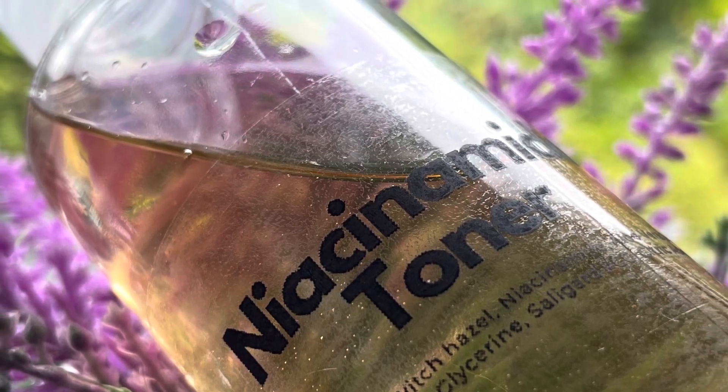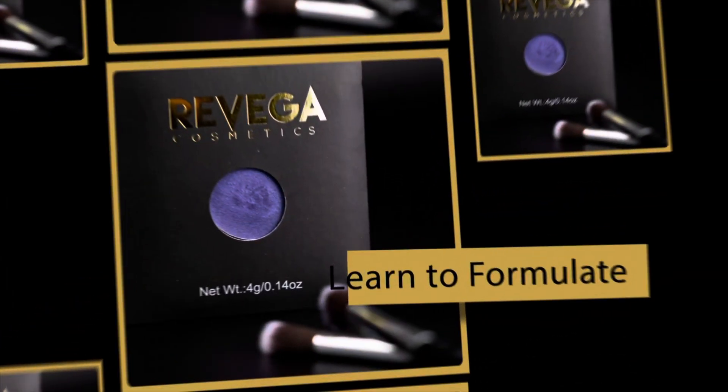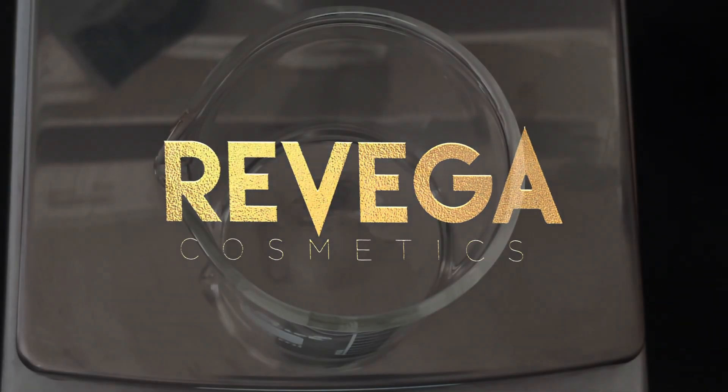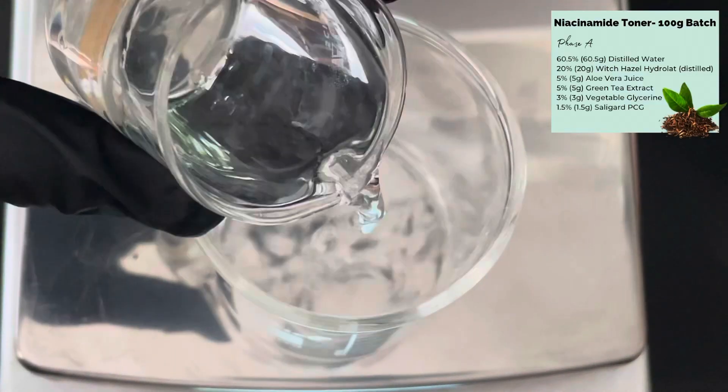This week's video is a simple niacinamide toner. The formula is shown on the side in percent and grams for you.